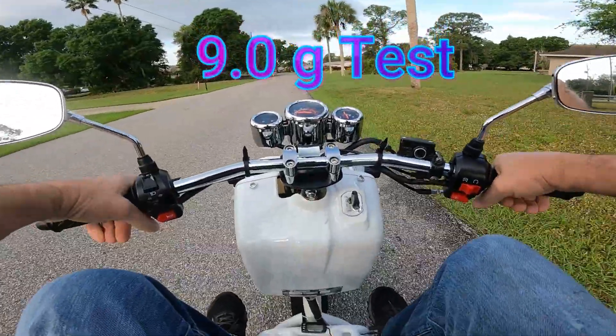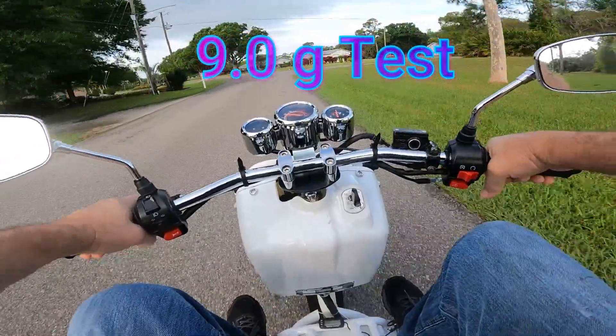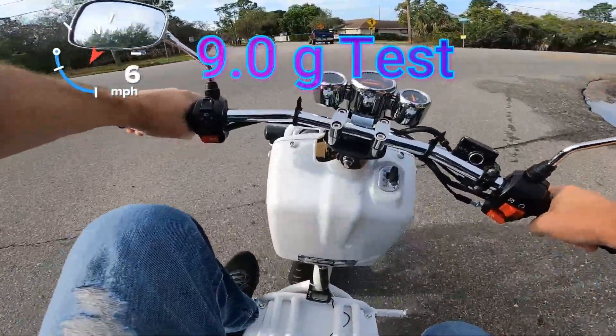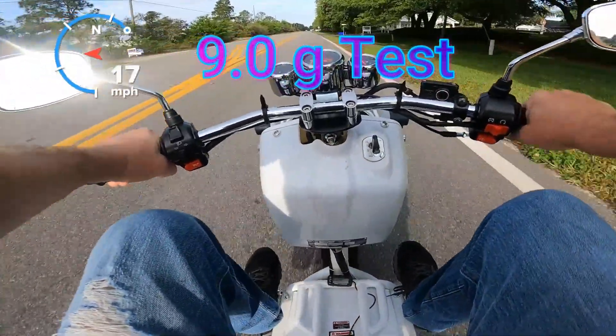9-gram rollers in. Definitely takes off more sluggish — not real responsive. Heavier rollers are trying to push the variator out, pushing the belt down to the bottom of the clutch, and making the rear wheel go faster. But I probably don't have the horsepower to push those heavier weights to make the rear wheel go faster.